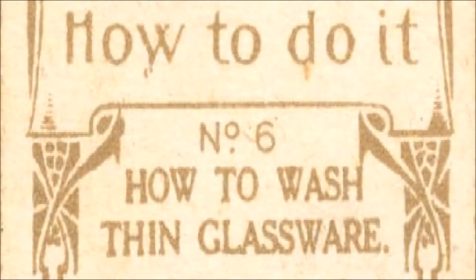How To Do It, No. 6. Read by Frank Blissett.